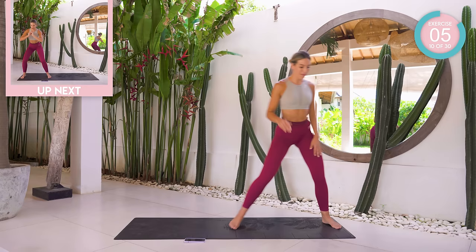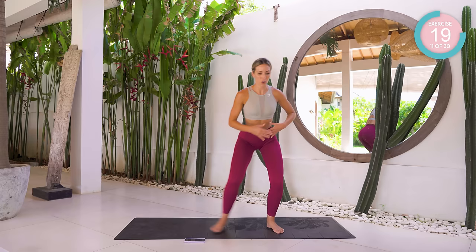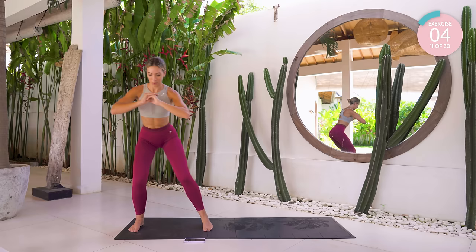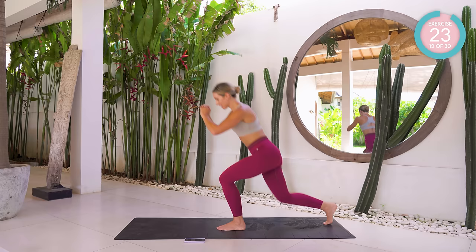Coming to the side of your mat now. I want a slight bend in your knees and you're just going to take yourself across to the other side of the mat, keeping your core nice and tight and controlling the movement. Breathe. Sideways on now — we're going with a split lunge. Take that leg back, drop the knee down, then pop it up to the sky.